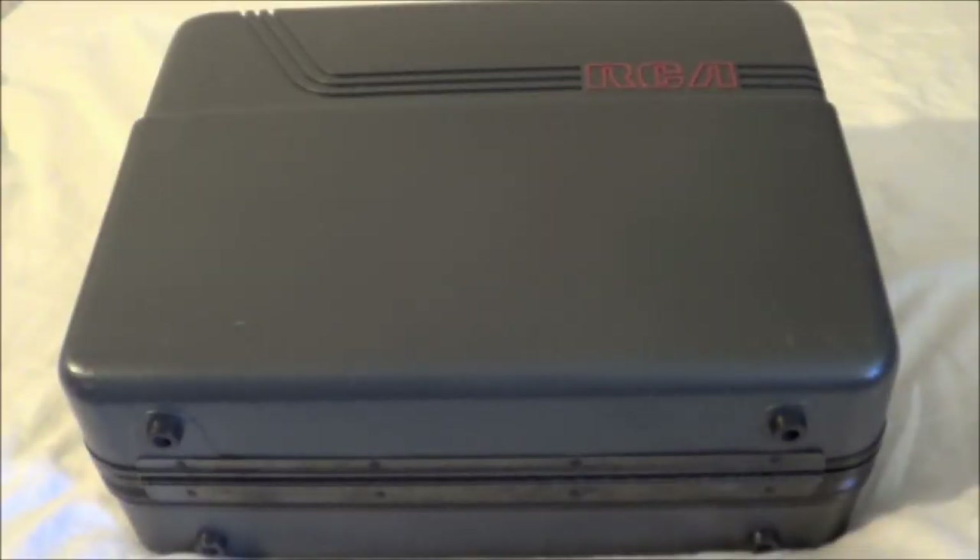Welcome to Ben's Junk, the show that sounds dirty and kind of is, just not in the way that you'd expect. Today we're going to take a look at my ultra, ultra rare RCA SelectaVision CED home recorder.